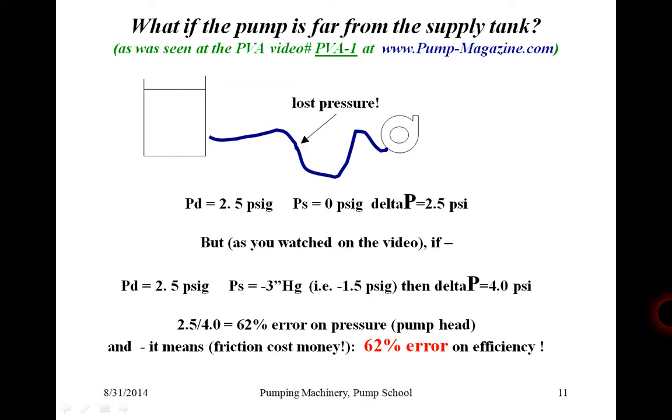That means lost money — lost money through friction. For a small pump like this, the error is great, although the overall power is relatively small. But for a larger pump, the error will be a little less, while the power is greater. The net result might surprise you.